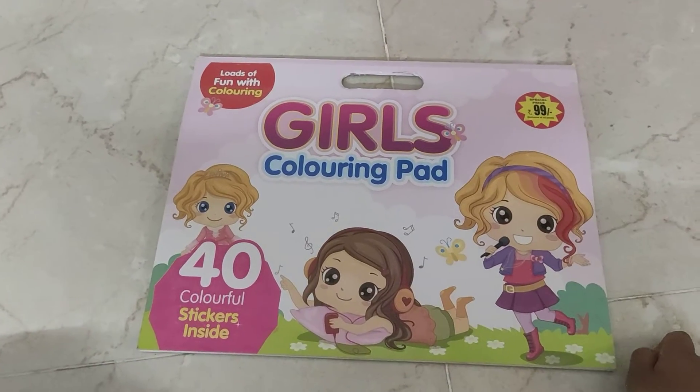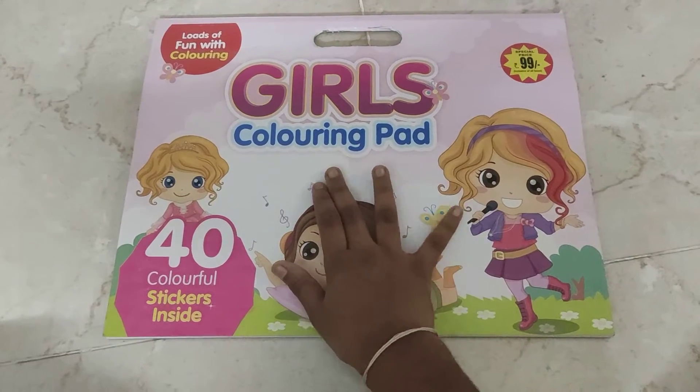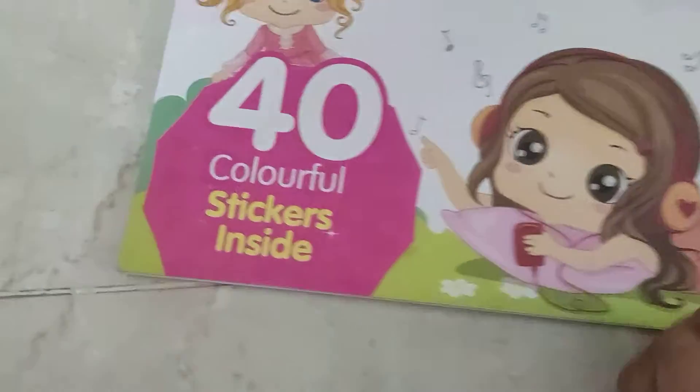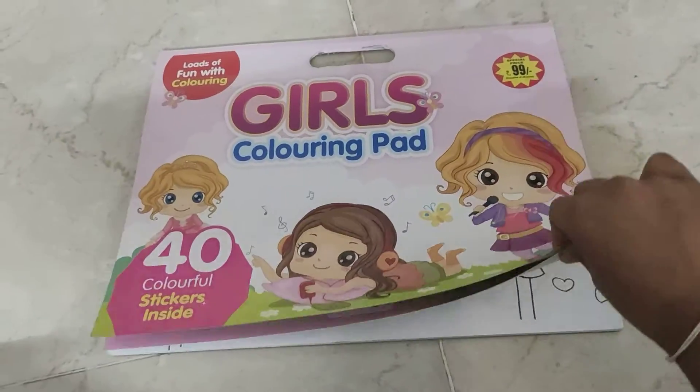Hi guys, welcome to Sunanda Deju. Today we have a girl's coloring pad, also with 40 colorful stickers inside. First let's see the stickers.